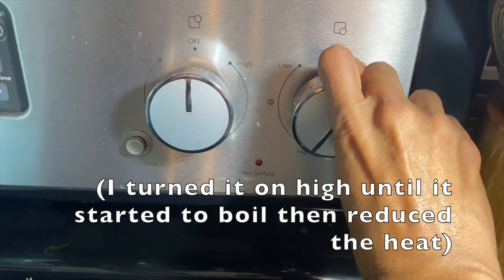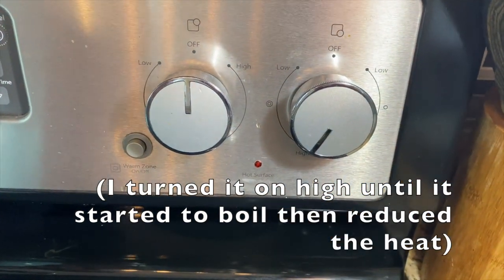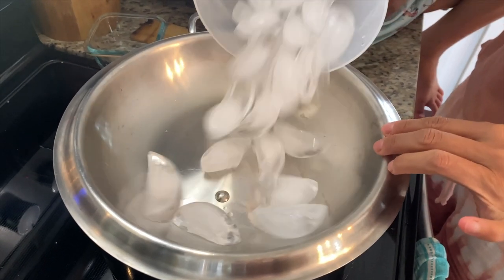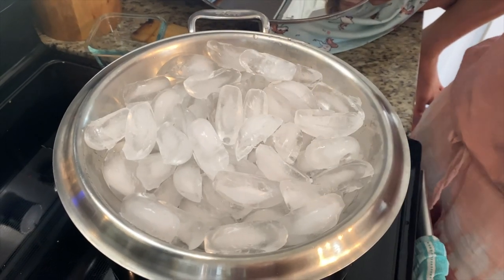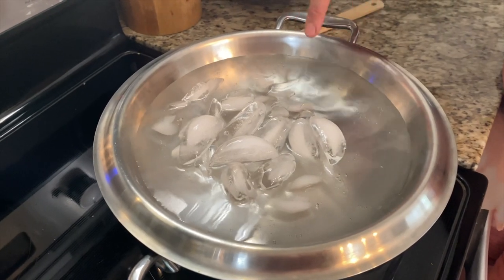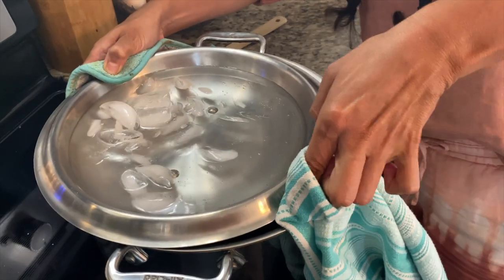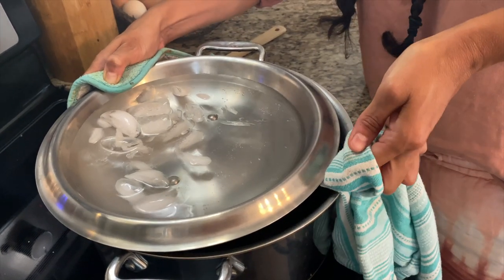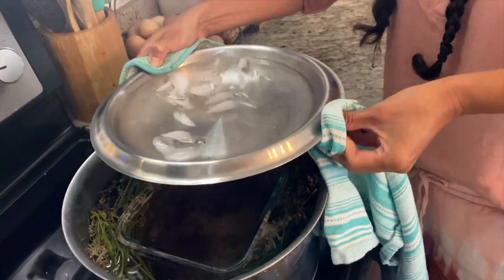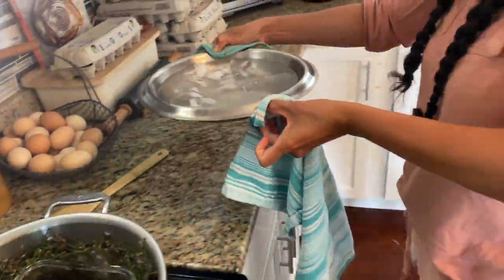Turn the heat up. You're going to bring it to a simmer, usually medium-low. Then you're going to add ice to the top of the lid, and you're going to gently discard the melted ice and keep replacing the ice. You're going to do this for about 40-45 minutes until you have enough hydrosol inside your glass bowl.